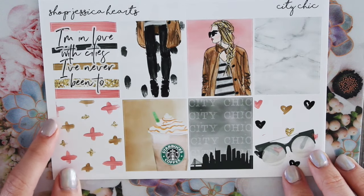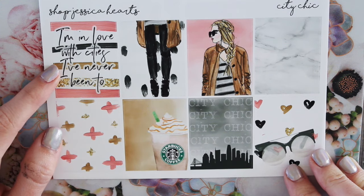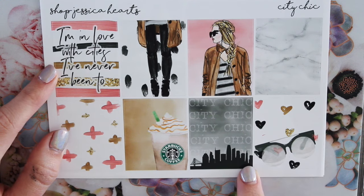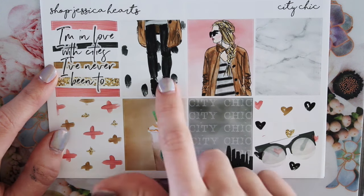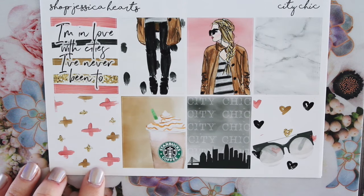And then here are the full boxes. So the quote box says, 'I'm in love with cities I've never been to,' which I think is super fun. You have the City Chic in the background with the little city here. And I also did not draw the Starbucks cup, the glasses, this like city skyline, or this girl. But the rest of it I did draw — well, besides the marble.